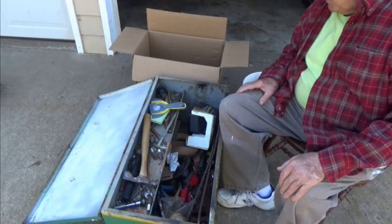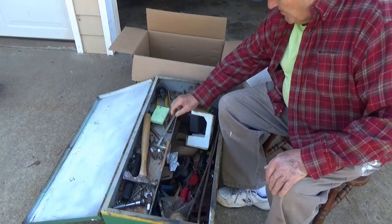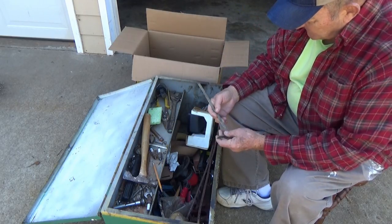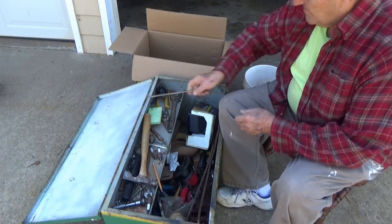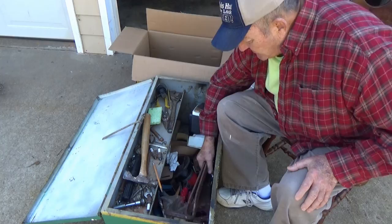Rather than handle things twice, I've got a box out here to put my junk in. We'll sort it into various containers when we're done — a trash box and a cardboard box. Since there's so much stuff in here, we're not going to cover a whole lot of detail on each item. Here's my circular saw guide — we'll put that aside and put it with the saw if it'll fit.